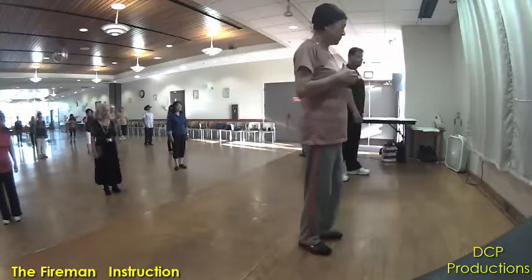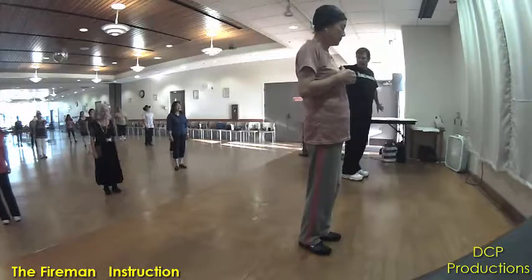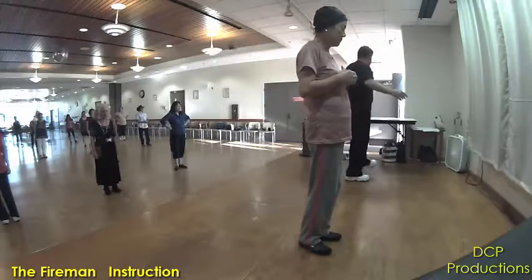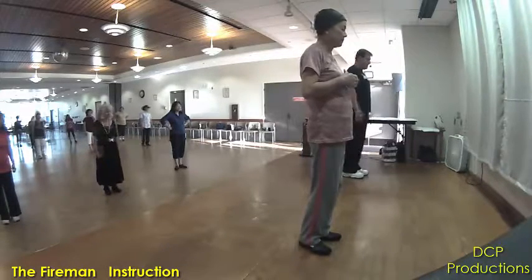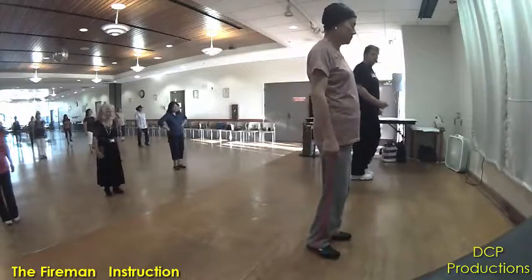Now, you're going to do heel behind, heel together. Just watch, don't do anything. Heel behind, heel together. Heel behind, heel together. Okay? Alright, let's just do that. Right foot — and heel behind, heel together. Heel behind, heel together.